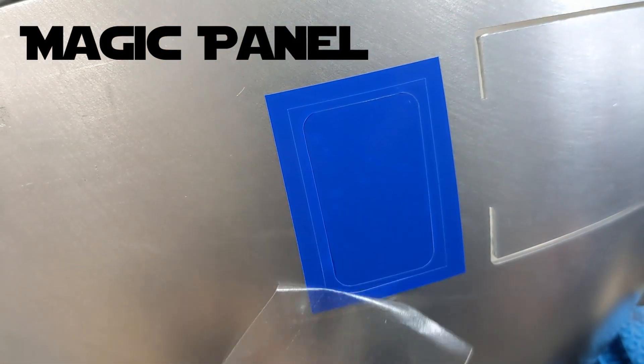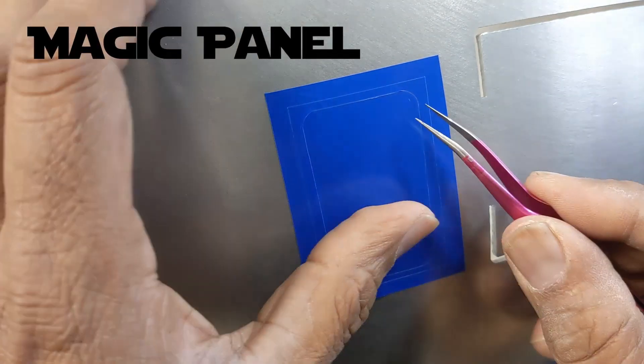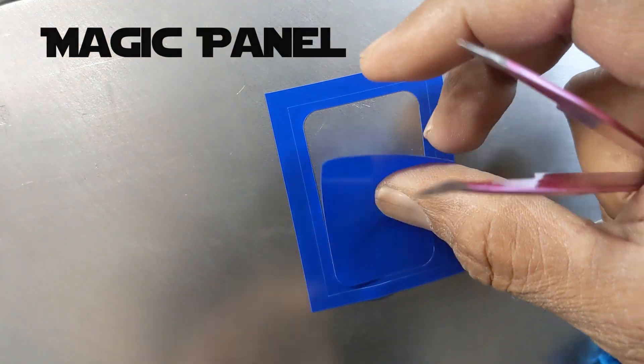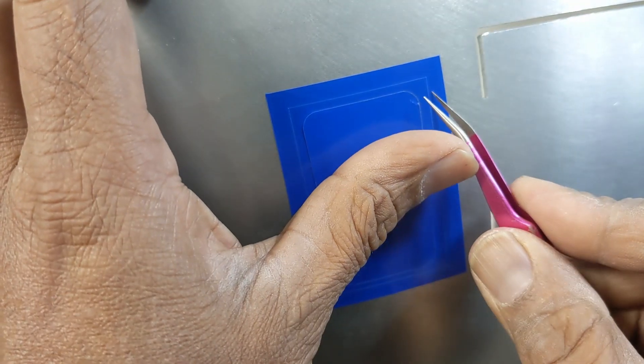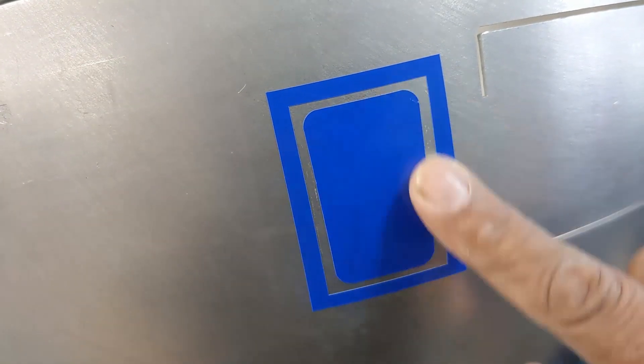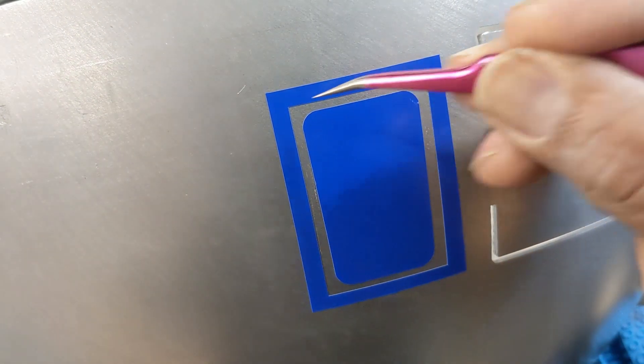This is a sticker that I made on my Cricut. It has to be the exact right size for the custom magic panel that I made. It's one of the panels that I had to draw in myself and cut out because there was no template for it on the inner dome.